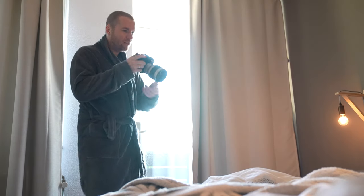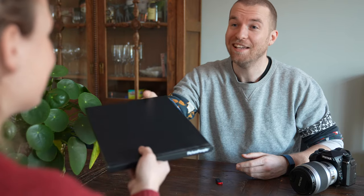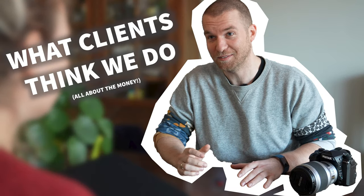Now take everything off. So, here are your prints. It did turn out a little bit more expensive than anticipated. Do you want the digital files as well? Because those are €500 extra.